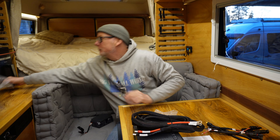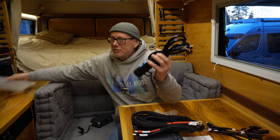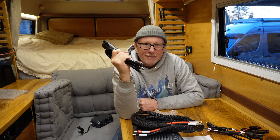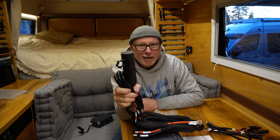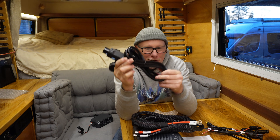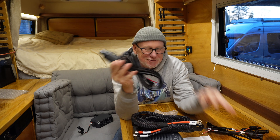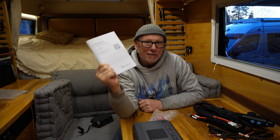Bluetti also sent me an extra cable which I believe is an optional extra — it doesn't come as standard. This cable will allow you to connect the Charger 2 directly to an expansion battery. I'm going to read the instructions now, and once I've done that we'll take everything outside, put it on the bench and connect it all up.